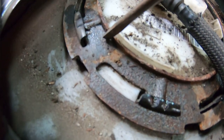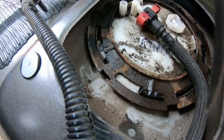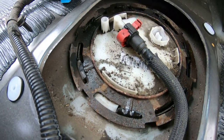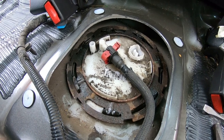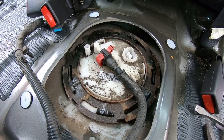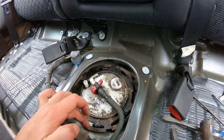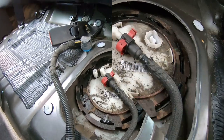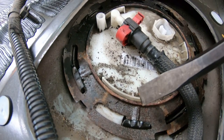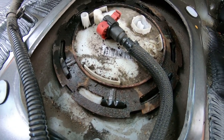Now we've got to get this ring out, which is basically going to be a chisel and a hammer to work its way out — that's going to be a little tough because it's old. Make sure you're doing this in a ventilated area; keep the doors open because we're dealing with fuel. The ring is counterclockwise, guys — counterclockwise to get this ring out.